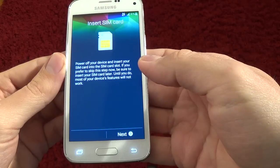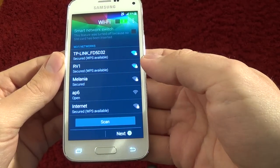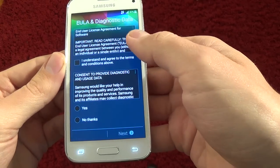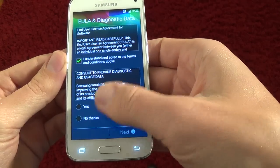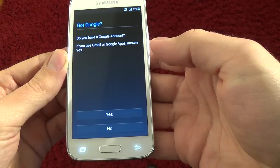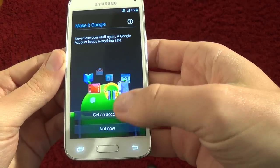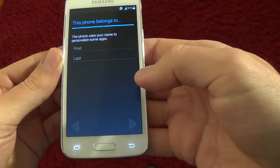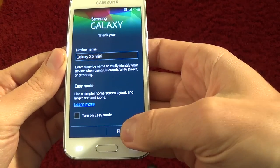Click Next. Understand and agree to the terms and conditions. No thanks, click Next. For Google Now, select not now — this is not important — and click Finish.